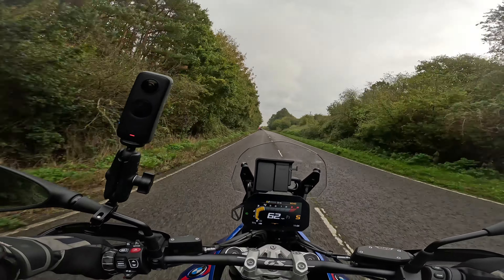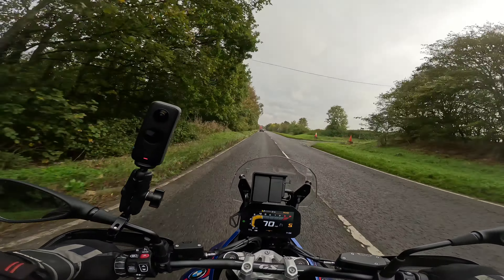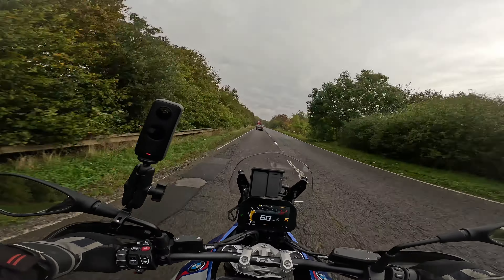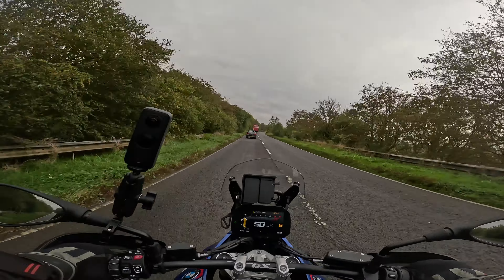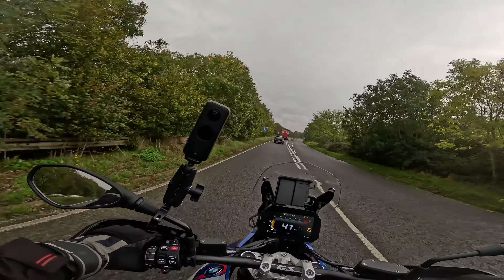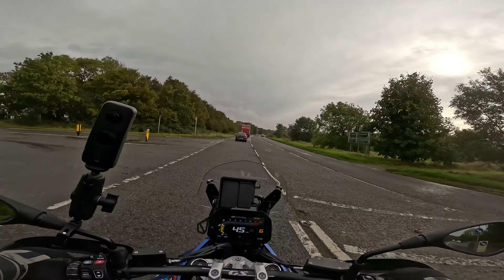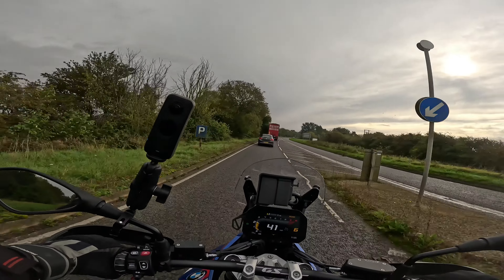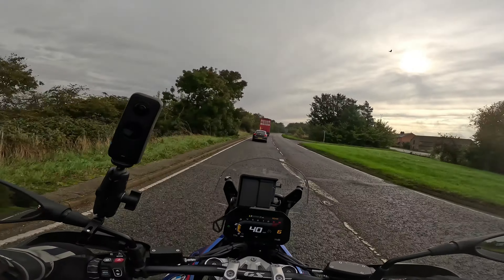In fifth gear, just going up — that's a lot sprightlier. It seems to be a little bit quicker than mine. Not night and day quicker, but this GS1300 is apparently roughly 10 horsepower more powerful than the 1250. And the bike itself, apparently according to BMW, is 12 kilos lighter than the 1250. A combination of those two should make quite a difference.